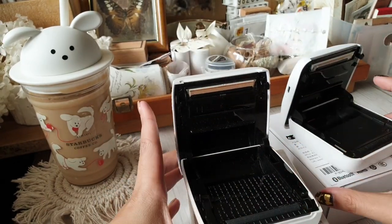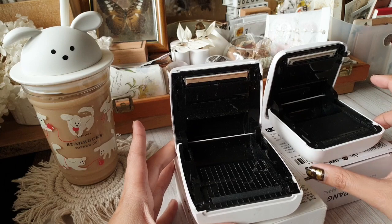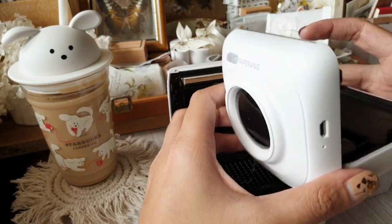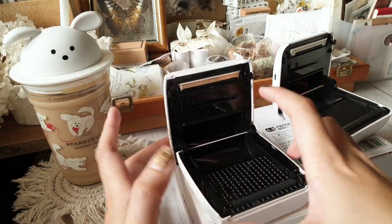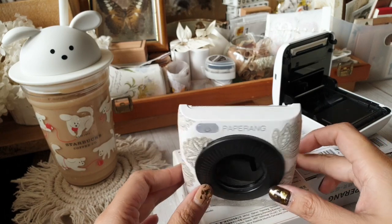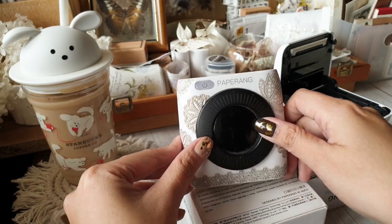The only difference is their printing capacity: P1 prints at 200 DPI (dots per inch), whereas P2 prints at 300 DPI. That is what we are comparing in this video, so we will be doing a test print for both.